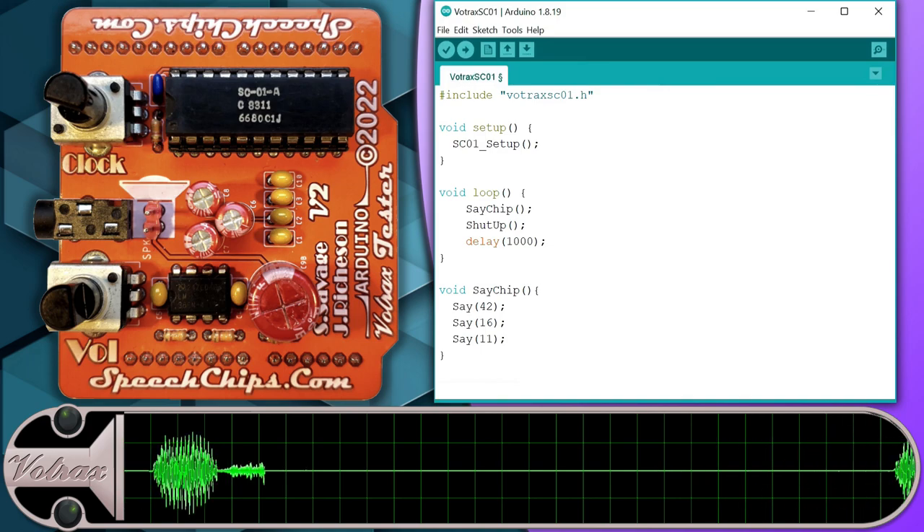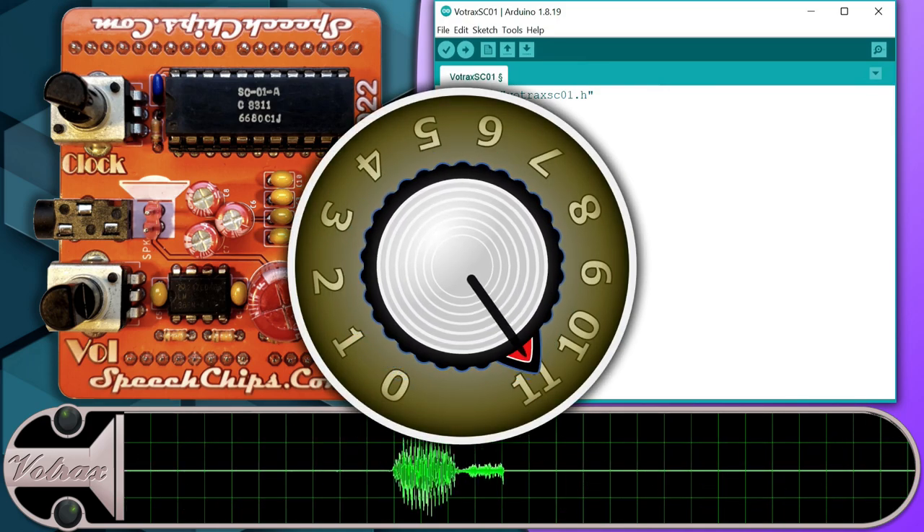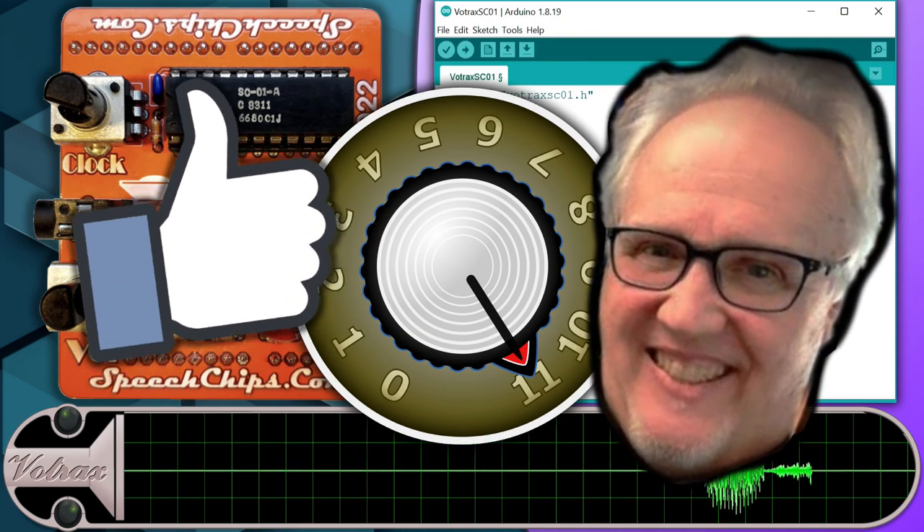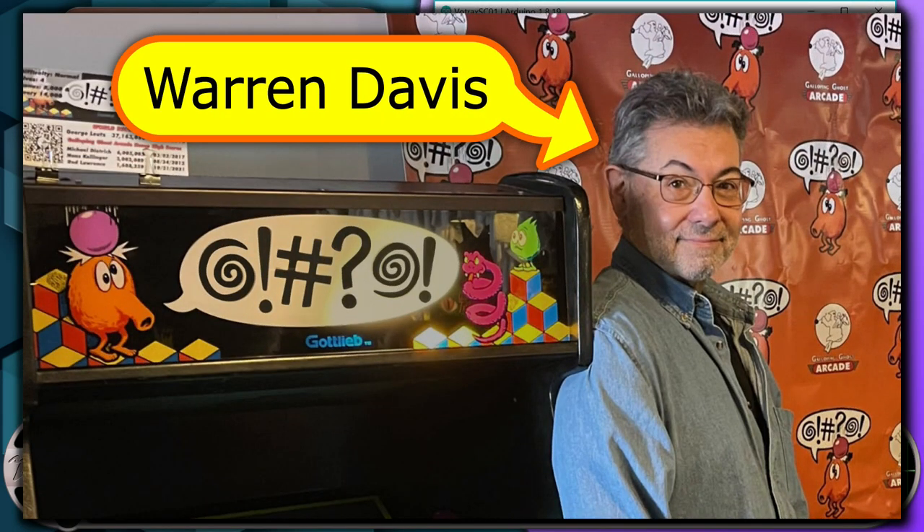The result — 'chip' — is about a coolness factor of 11, right? But David didn't think so. I'll let the creator of Q-Bert, Warren Davis, tell you all about it in this clip from the 2017 Portland Retro Gaming Expo.